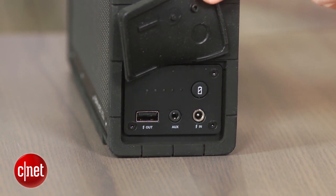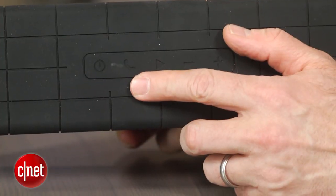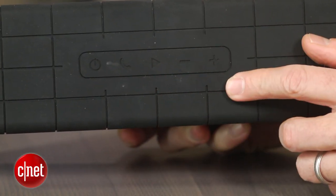Wireless range is the standard 33 feet or 10 meters. Beyond the USB charging port, the speaker does feature a few other extras. There's a built-in speakerphone and aptX for devices that support it.